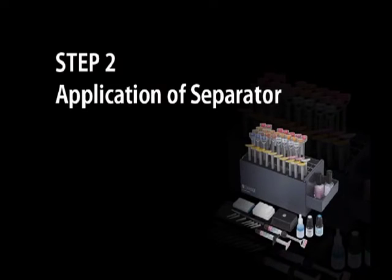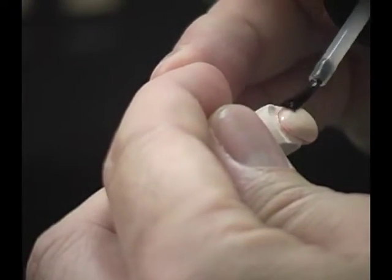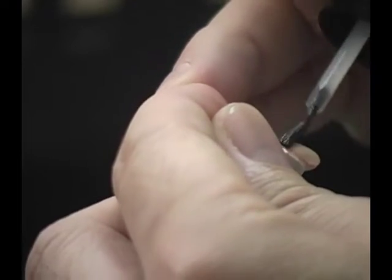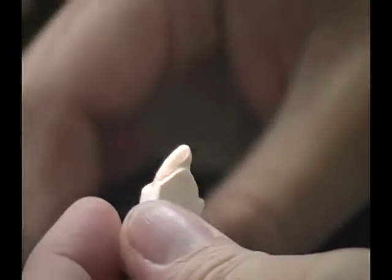Application of separator. Apply the Ceramatch separator in a thin, even layer on the entire build-up surface. This step is very important for easy separation after veneer fabrication.